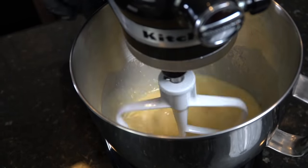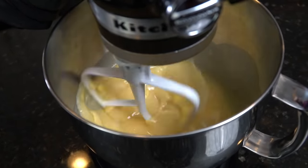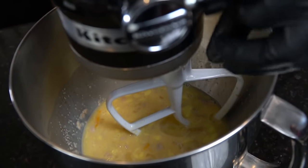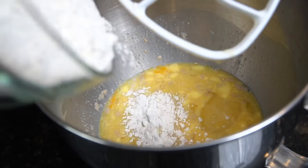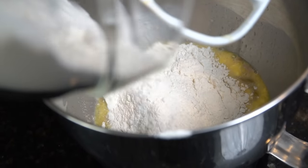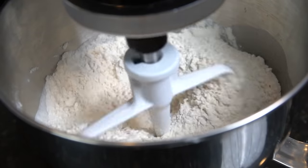You can increase the speed gradually but you don't need it to be too high. If you don't have a KitchenAid, no big deal — you can do this with a hand blender as well. Now I'm going in with a pinch or two of salt just to wake everything up and let all those flavors activate. Next, since we're making a dough, we're going to add in our all-purpose flour a little bit at a time and let the beater blade do its job on medium speed for a few minutes.